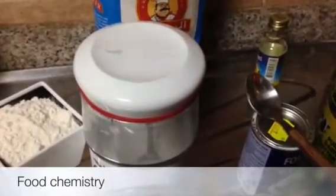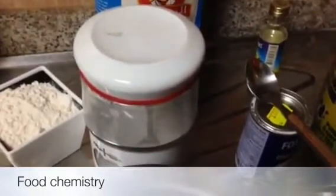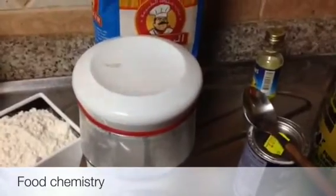Assalamu alaikum you guys. Today I am going to show you cake crust. It's a little bit hard cake which we usually take in breakfast.